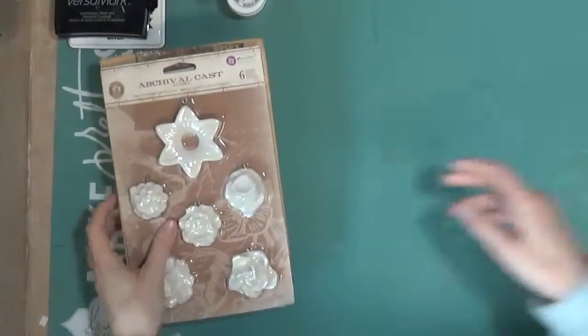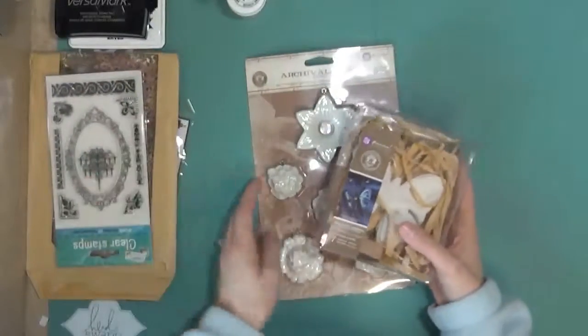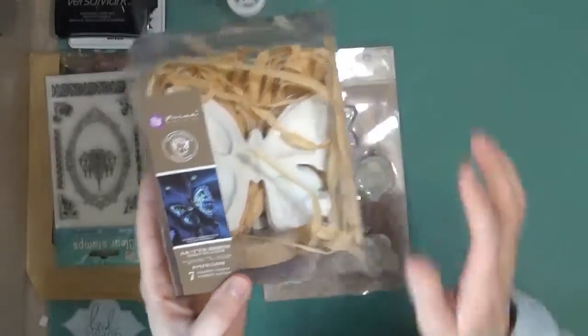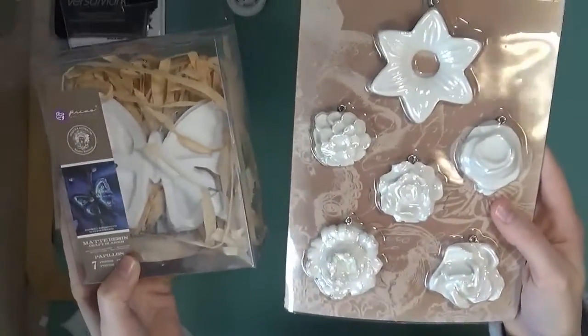While we were at Creativation, she told a few of us to go ahead and look through her store and pick out a few things that we kind of liked, and she sent them to us. So she sent me this — I picked out butterflies and flowers. I'm kind of more of a girly girl, I guess. So I have a few ideas of what to do with these.